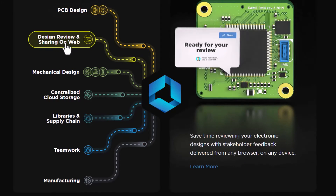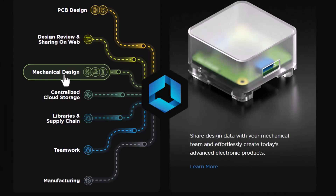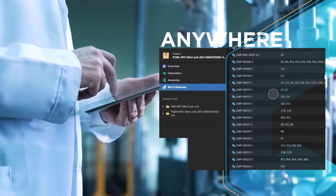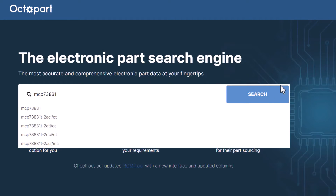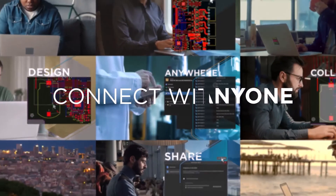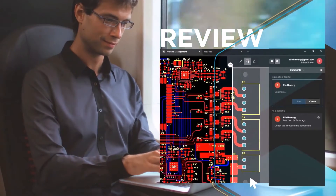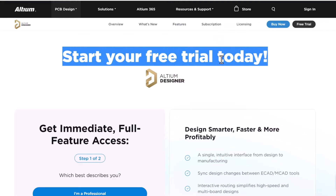You can share your project over the web for review purposes and interact with mechanical design engineers. It also provides centralized cloud storage and helps you with component management as it has the fastest search engine. It can also allow your team to work together on a single product, and finally you can send your design to the manufacturing unit. To get started with the free trial, check the first link in the description.